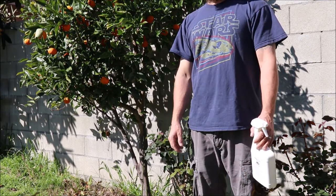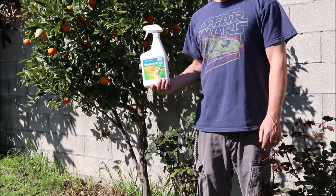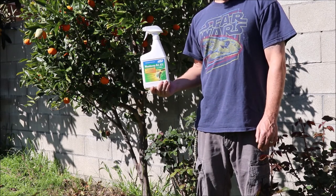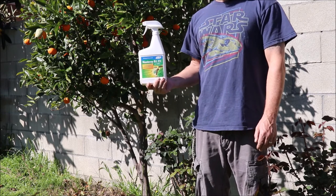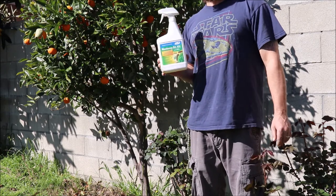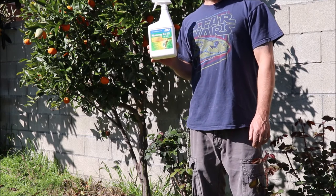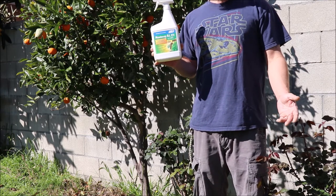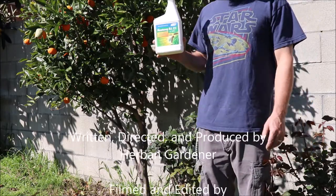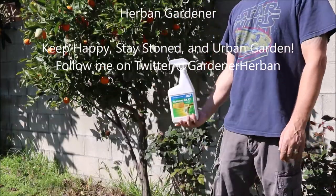There you have it — spraying a little Bacillus thuringiensis to take care of our caterpillars, your worst enemy outdoors on cannabis. Spray it all the way up till flower and good luck outdoors. This is the challenge of outdoor growing — I grew indoor for over 20 years and finally got tired of paying energy bills and dealing with heating issues. I did a small indoor run last season under LEDs and my biggest problem was keeping the room hot enough. Anyway, keep happy, stay stoned, and urban garden on.